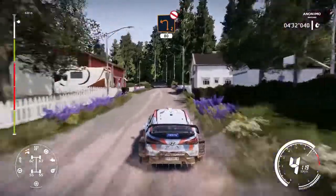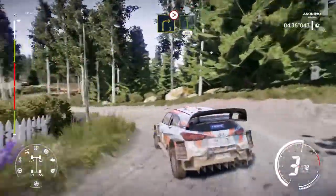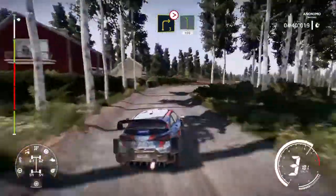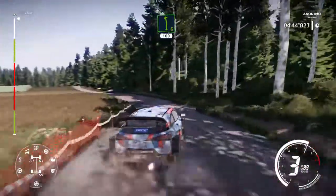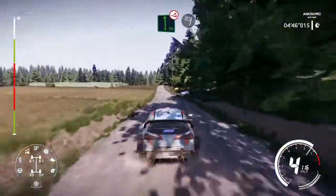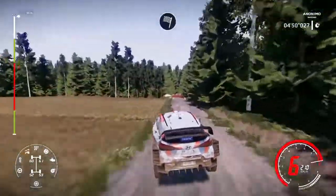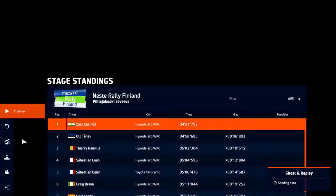Left 2, don't cut. 80. Left 3, long, tightens and left 6. 100. Flat left over jump and finish. Left 4 over. 150.